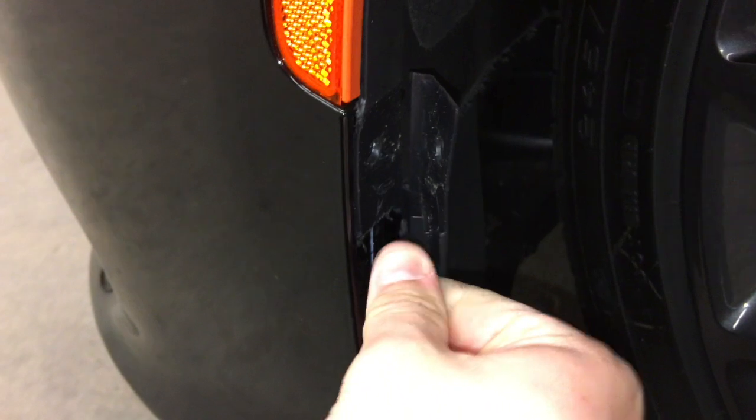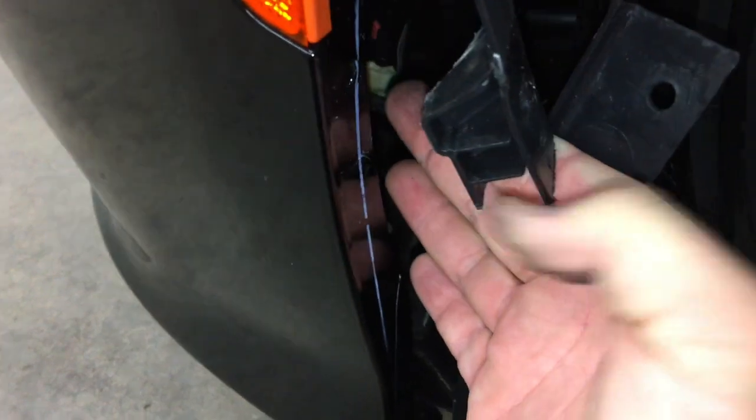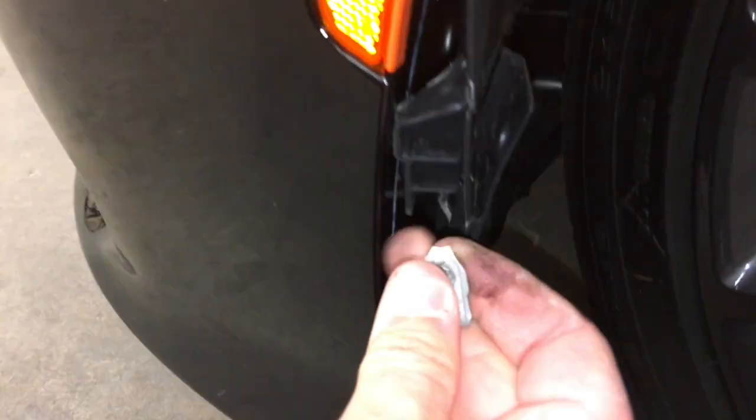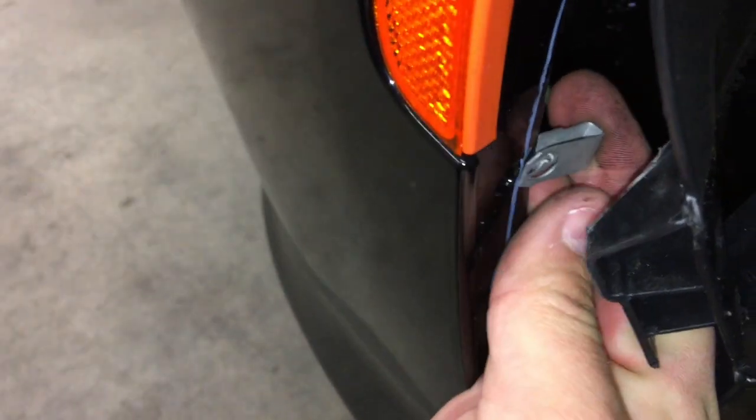Previous install was on a Challenger and they did not have this particular part that you've got to do. So what you need to do is, this part is clipped in. You've got to pull it out. Let's see if I can do this with one hand. Lookin' good. And tucked in. There you go. That's the hardest one.